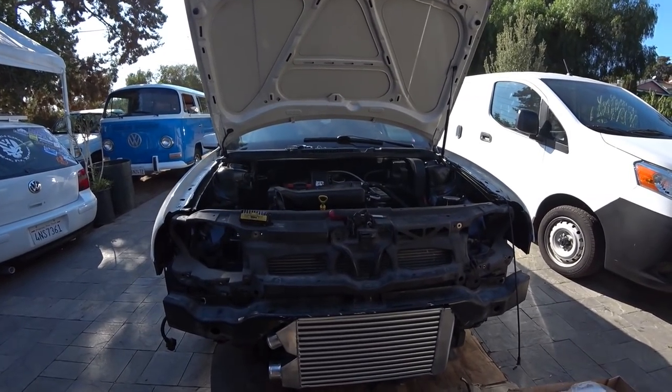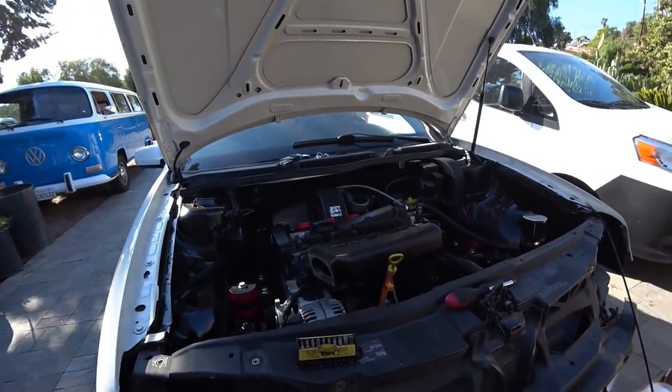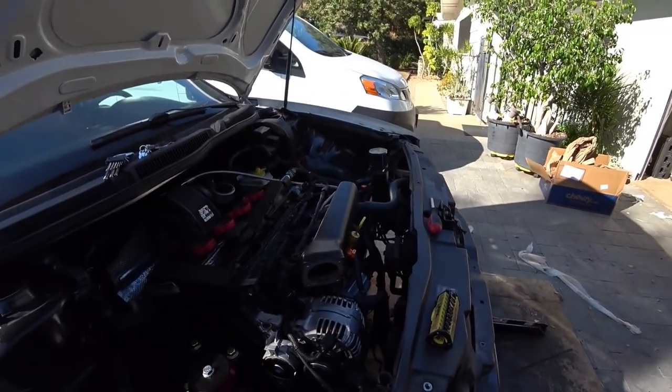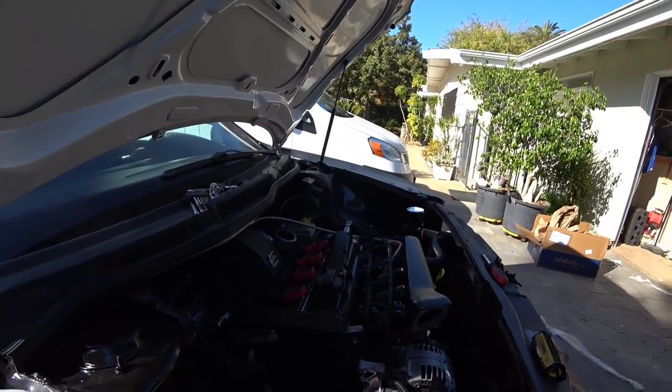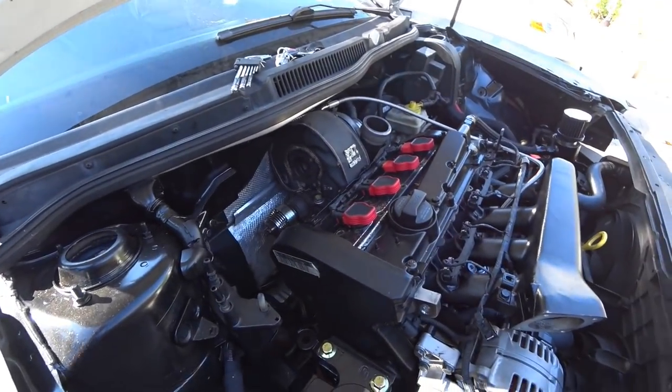Once you have that set up, figure out how you're going to plumb it and take it to a shop. Unfortunately, there's not much to a DIY on that because I'm taking it to a shop. But power steering relocation — that's the big one. And cooling ball delete, obviously.